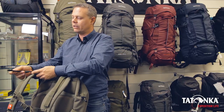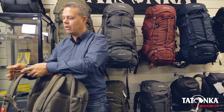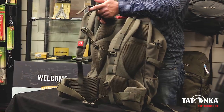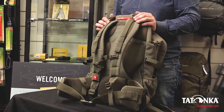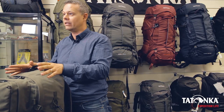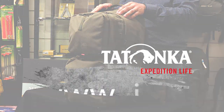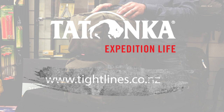We've made the webbing straps a little bit longer so they can be trimmed to suit when you fit it — it's going to fit a wide range of people. To find out more about the 35 plus 10 stealth pack, please visit your local hunting or outdoor retailer, or visit our website at www.tightlines.co.nz.